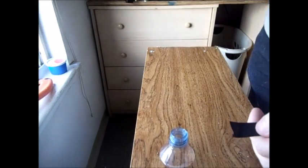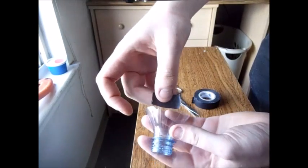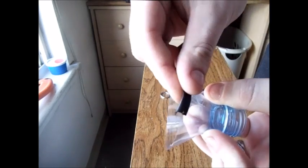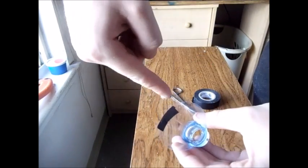Now take your electrical tape and cut off about an inch to half inch strips. These are going to be placed on the rim of the water bottle you just cut to provide a little bit of cushion. Start by placing the tape on the jagged edge halfway and folding in the excess, and you're going to want to do this all the way around.